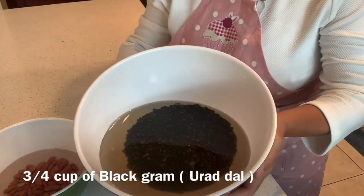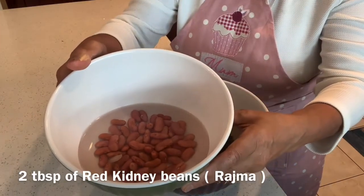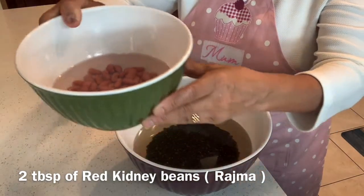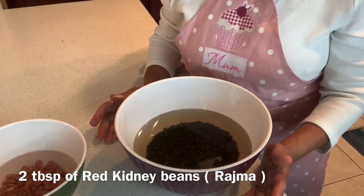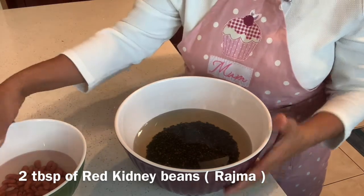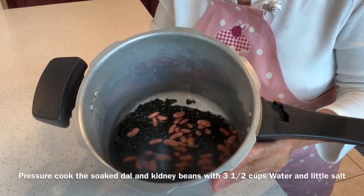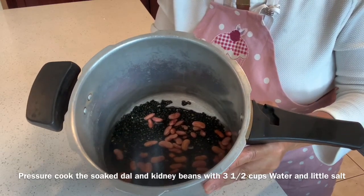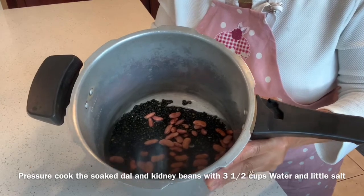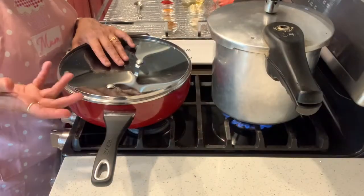For the dal makhani, I have soaked three-fourth cup of black urad dal and two tablespoons of red kidney beans, or rajma, for about four to six hours. Once they are nicely soaked, I will put them in a pressure cooker with three and a half cups of water and a little salt to pressure cook.